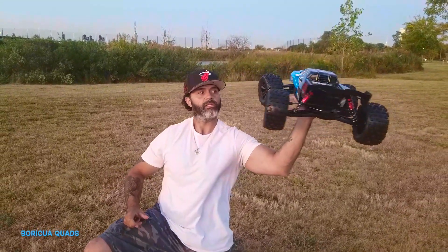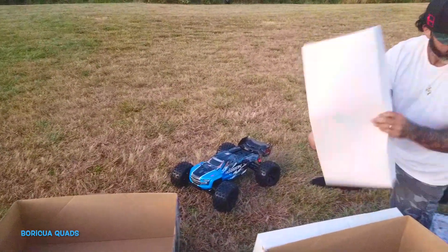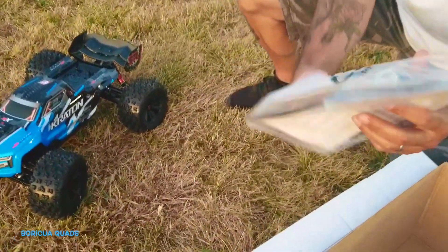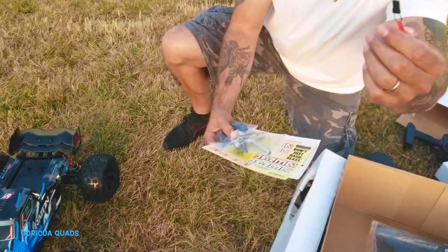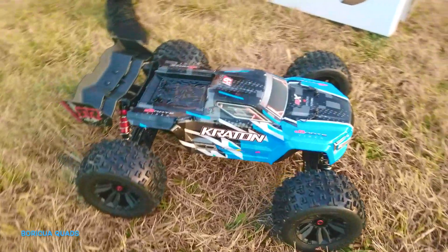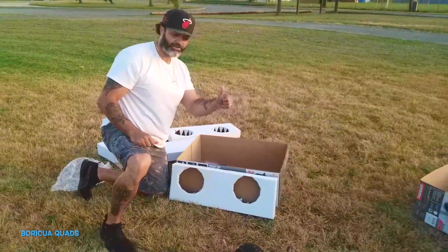There you have it. Let's check this baby out. What is this? Nothing here. Empty. Got the pieces, some tools. Some tools in here. I don't know what it is.